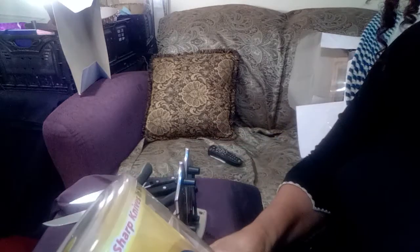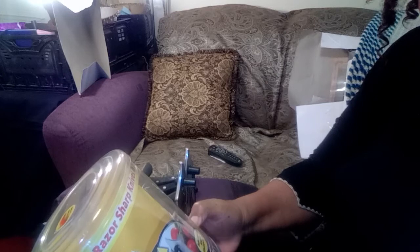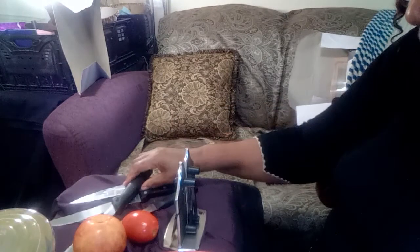Hello everybody. What you're looking at here is the Bavarian Edge knife sharpener, and I'm going to demonstrate how well it works.